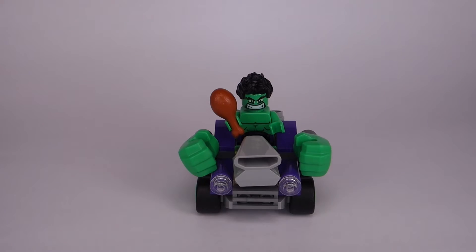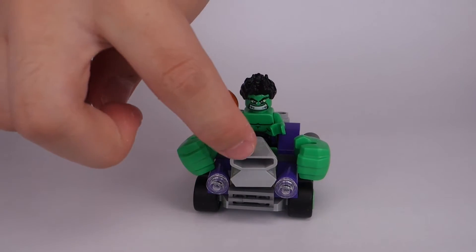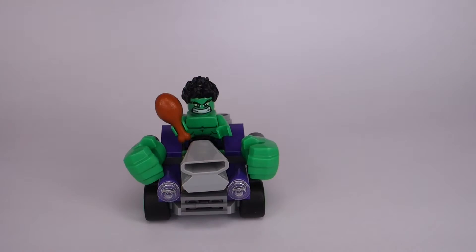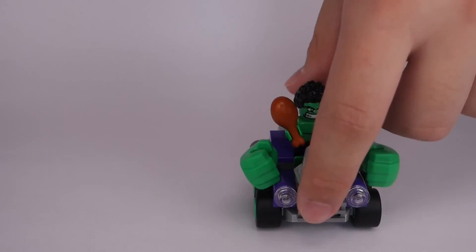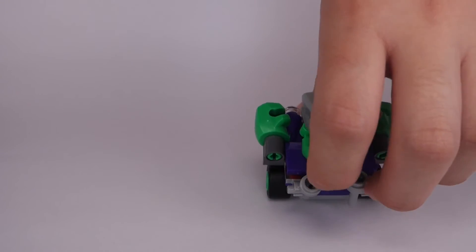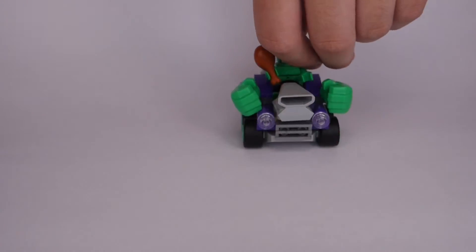Now for Hulk's car — this is really kind of a roaring engine kind of car. What you get here is the engine piece and his two big fake hands, and just a little roaring engine there. I think these are flamethrowers of some sort. It's really a movable car, and not much to say about this — it's actually a good car.